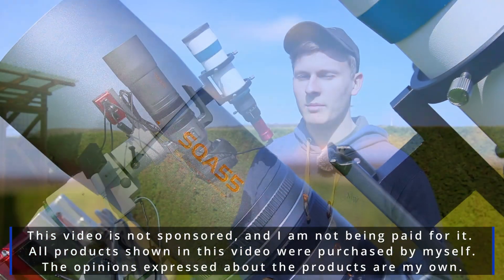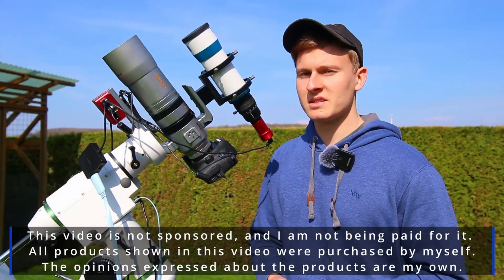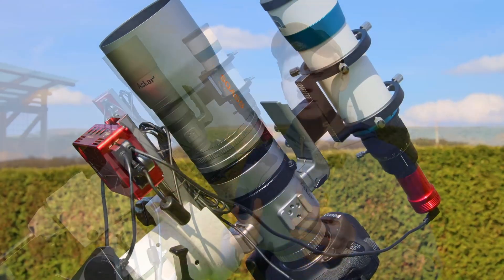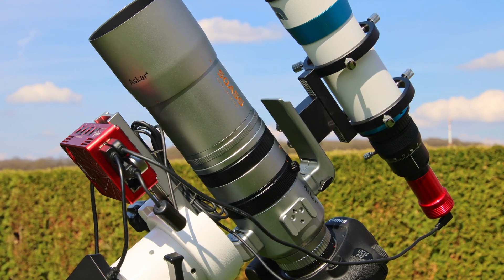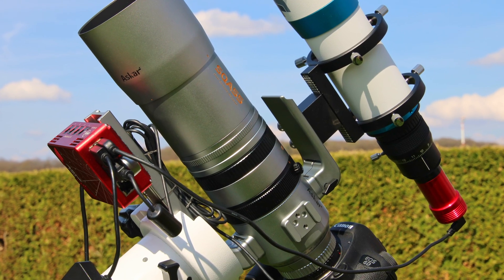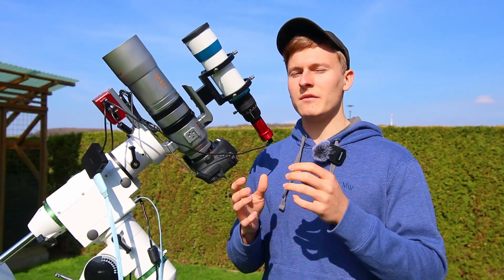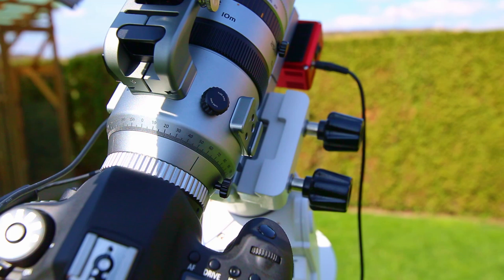First of all, I would like to talk about a few basic facts about this telescope, such as the focal length and the aperture. This telescope has a focal length of 264mm, which is perfect for wide-field astrophotography. Furthermore, this telescope has an aperture of 55mm, which results in a focal ratio of f/4.8, which is actually quite good.